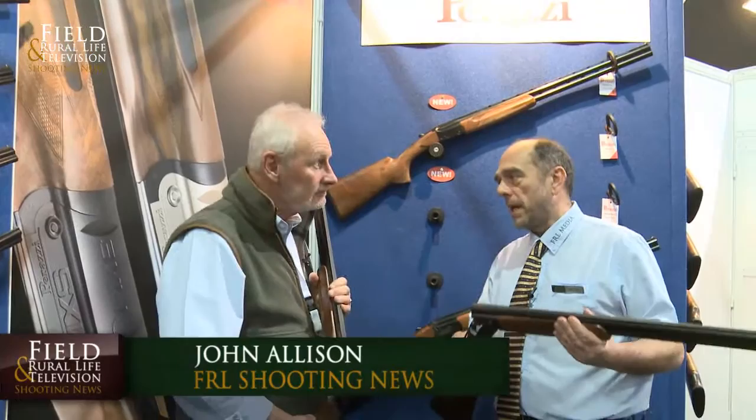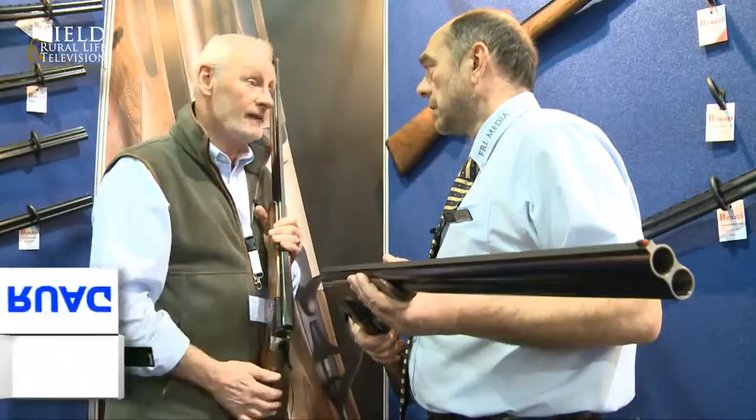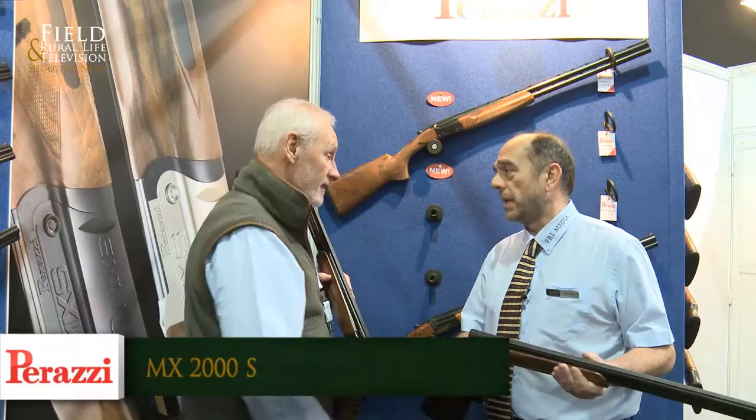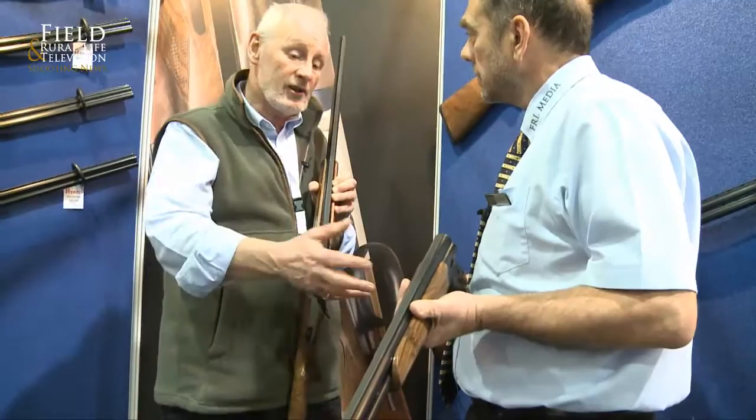Phil, this is a model that many people know, obviously made famous by George. This is the same gun that George Digweed shoots — this is the MX2000S 32-inch Sporter. It's a fabulous gun. What can you say about George Digweed that hasn't already been said? This is the one he uses and it has done him extremely proud. This is the gun that, obviously, Perazzi with the MX8 and the track version, the MX12, that's sporting a game. This is the success story.